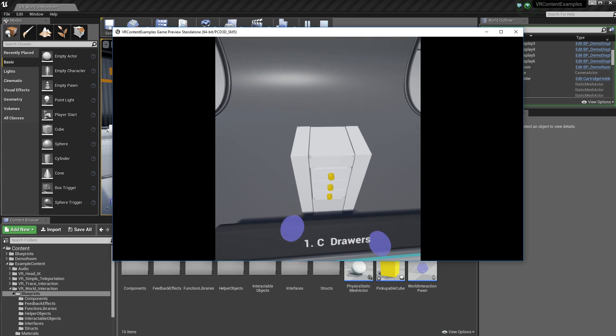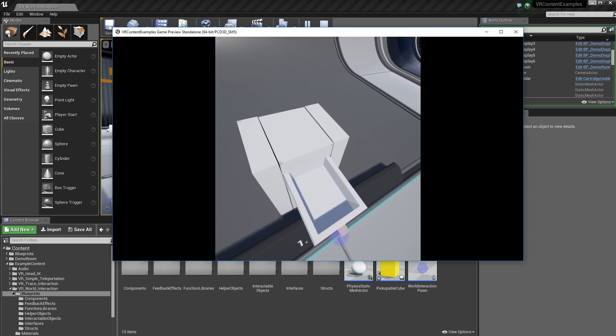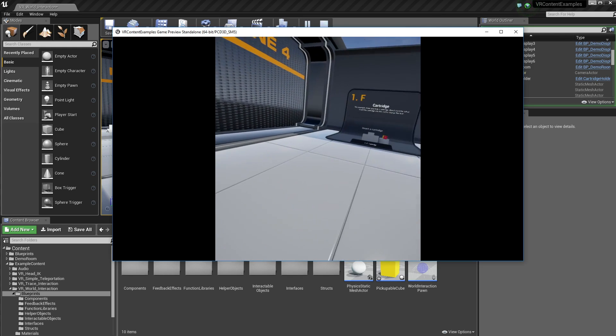We have drawers. It's pretty simple — grab the drawer, move it out. It has a little haptic feedback when you reach the end or put it back in. Simple stuff.